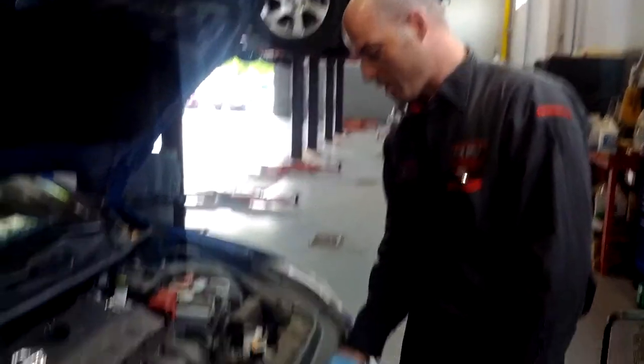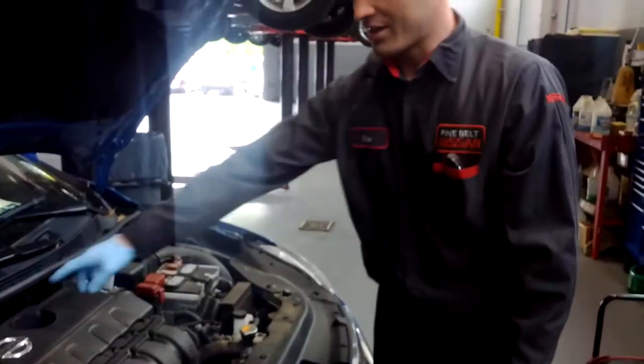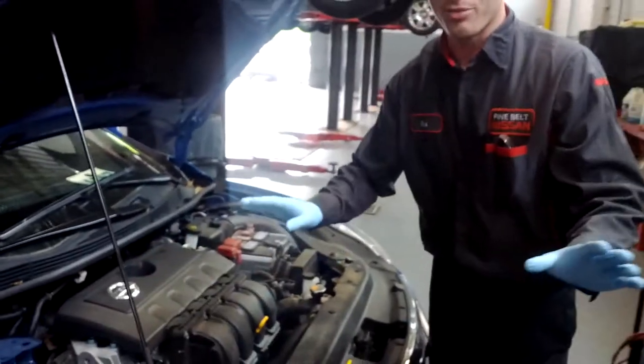I always put the oil cap right here on the hood. This way if you were to close the hood, you couldn't close the hood. I forgot to put the oil cap on once — believe me, you will forget.